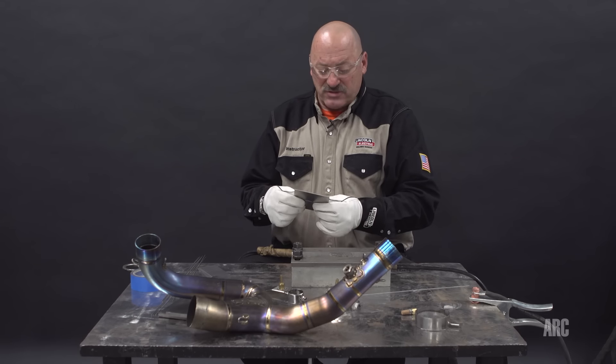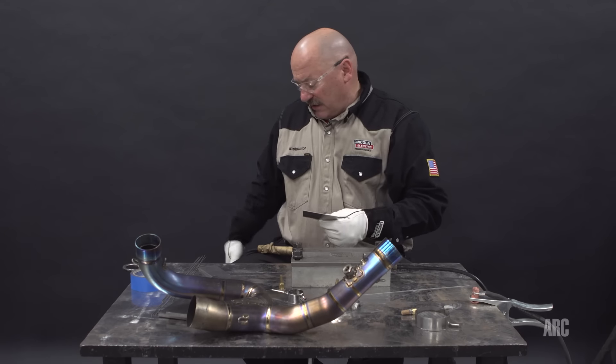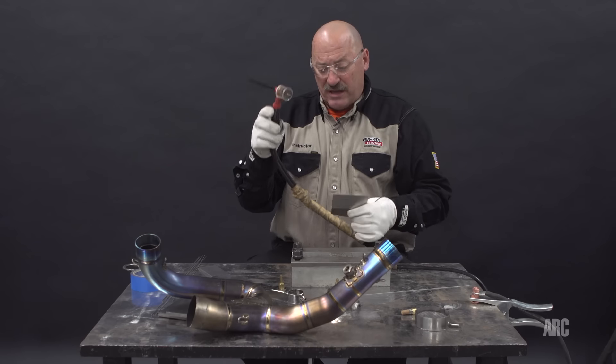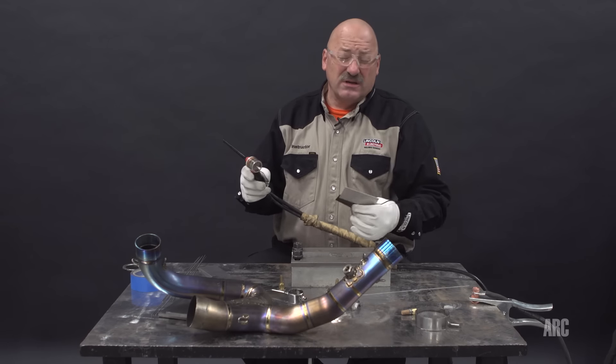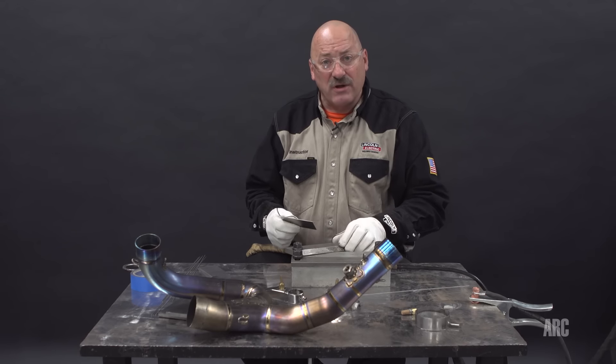I'm going to set this up in a purge block. What I want to do is purge the underside and protect it. I'm going to stick with just a big jumbo flooding cup on the top — that's going to be my primary gas. This will be my back gas. I'm going to avoid a trailing cup at this time, so I'll set these up into the purge block and we'll get started.